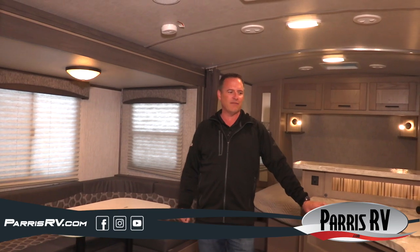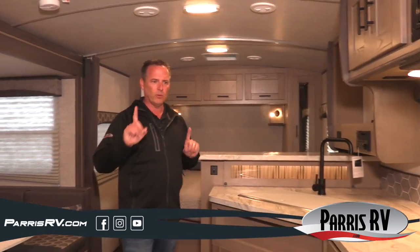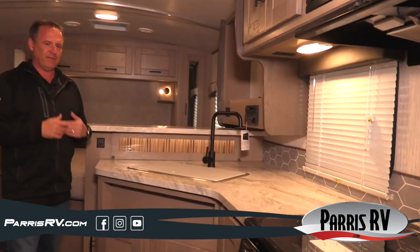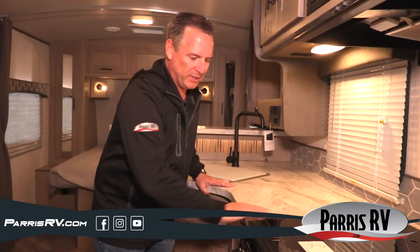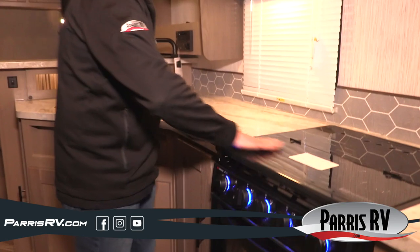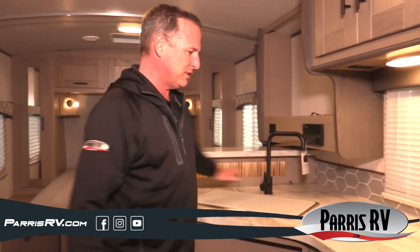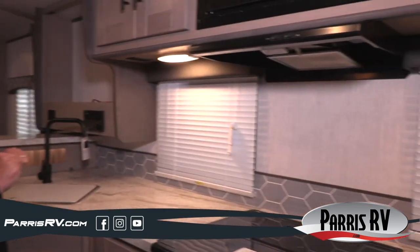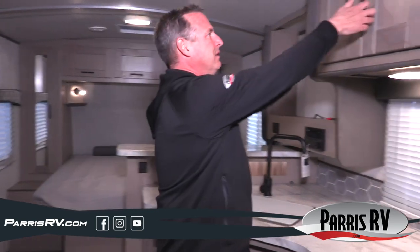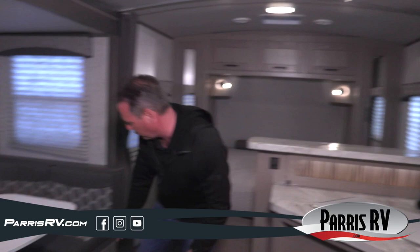Now we're inside the 2021 Shadow Cruiser 225 RBS. The first thing I'm going to point out is the kitchen — wow. This has got a bigger kitchen than I think I've got in a 40-foot fifth wheel. It's got an integrated cooktop that makes the counter space continuous, plus a three-burner stove and a nice oven. They gave you two nice windows right here in the kitchen. I went through and counted — there are 24 doors and drawers in this little 22-foot box. If you're looking for storage, this is the one, including down underneath the U-shaped dinette.